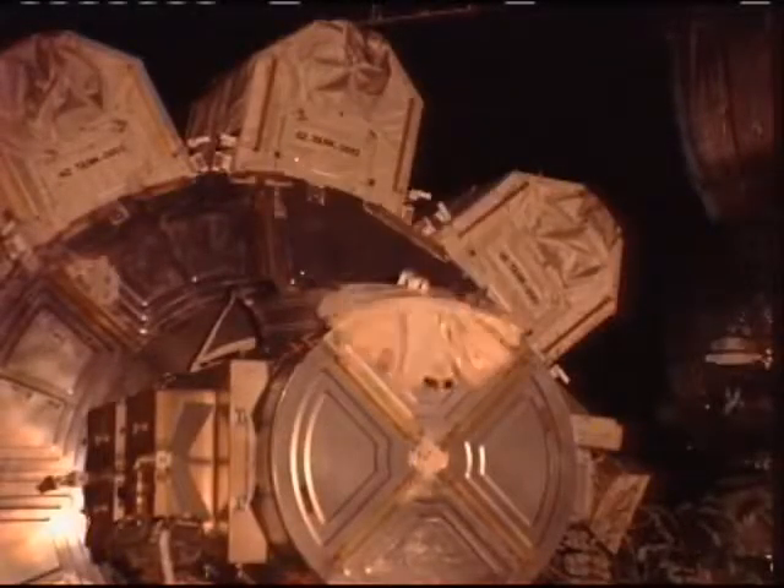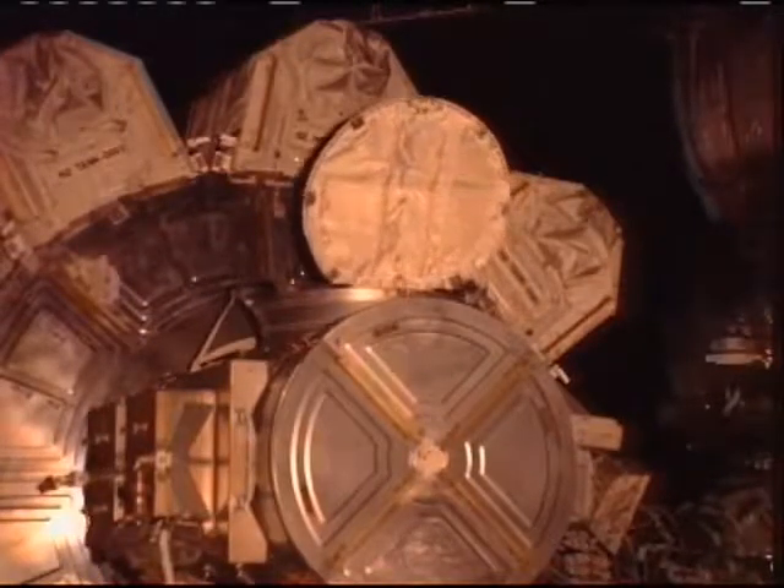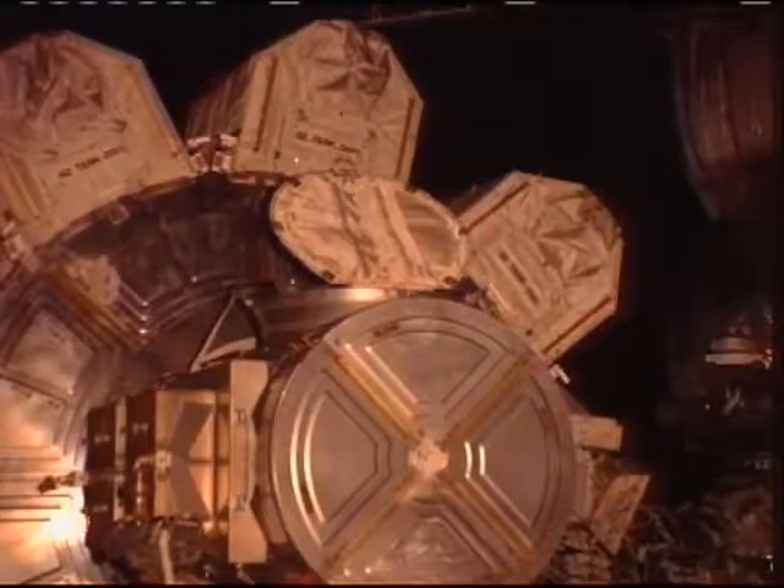View here of the hatch opening on the Quest airlock. Reminder again that the spacewalk doesn't officially start until the crew puts their spacesuits on battery power.